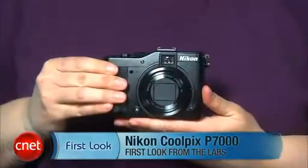Hi, I'm Laurie Grunin, Senior Editor for CNET, and this is the Nikon Coolpix P7000.